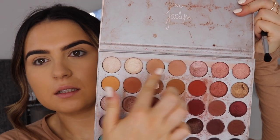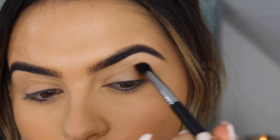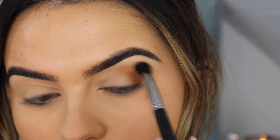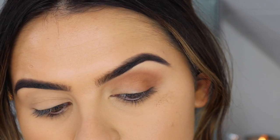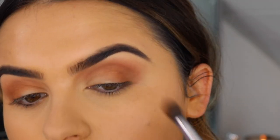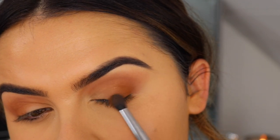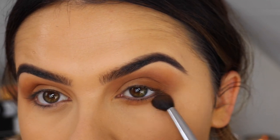I'm gonna kind of work with these browny orangey colours. I'm going to start off with one of those colours and just work this shadow right up, smoking it right up. The brush I'm using is the Powder and Pout P310 brush. Then I'm gonna take this yellowy colour and blend it right on top, patting it on. I'm also taking that same yellowy mustard colour and blending it underneath.